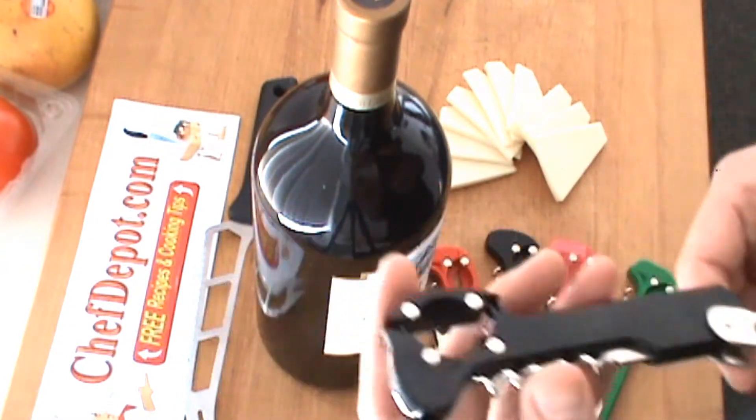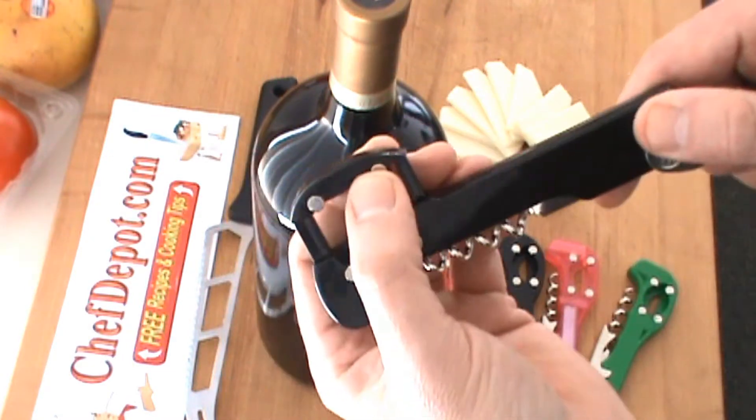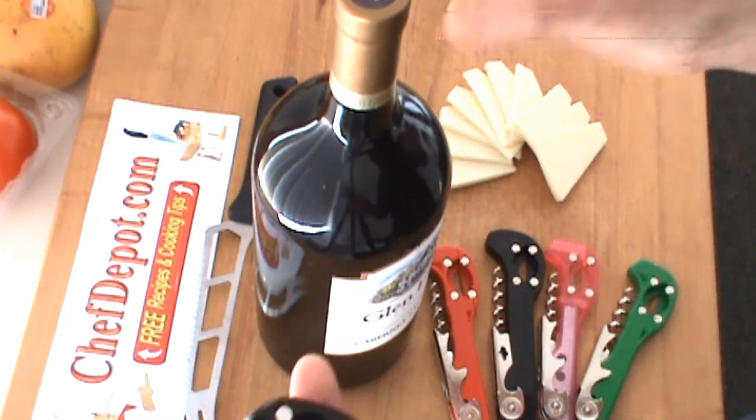This is the Boomerang. The Boomerang wine opener — simple, easy to use, compact, fits in your pocket. The waiter's not going to struggle. I love it.